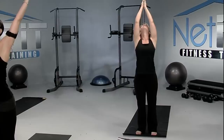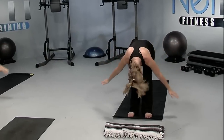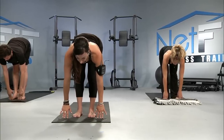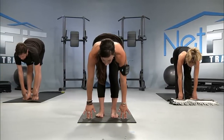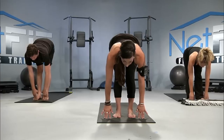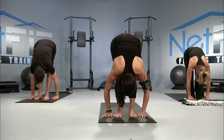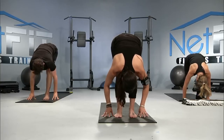As you exhale, swan dive slowly down into the forward bend. As you breathe in again, come up halfway. Feel your heart somewhere near parallel with the floor. Maybe the fingertips are on the floor as you press the shoulders away from the ears — a nice flat spine. Breathe in again, and as you breathe out, folding a little deeper, looking between the calves, and step back with your right foot into a lunge.